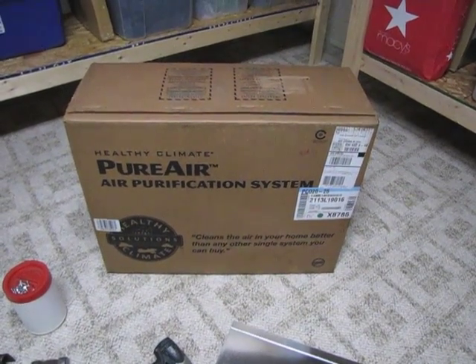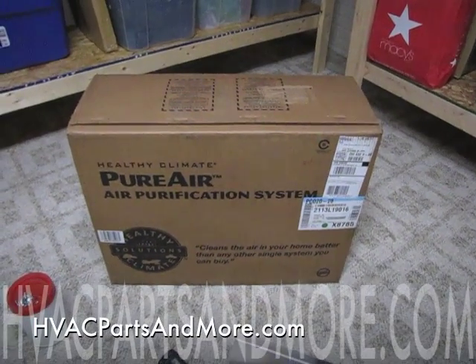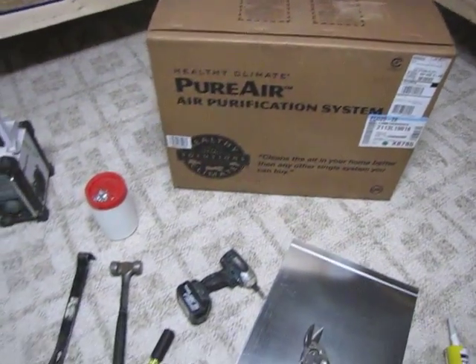Today I'm getting ready to install my PureAir air purification system that I found available at HVAC Parts and More, and I'm just going to film my installation here. I'm going to go over some of the tools I will be using.